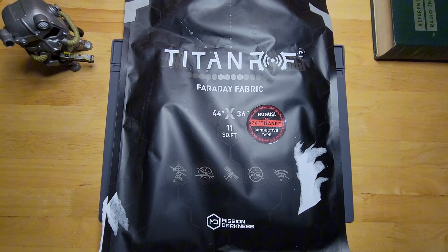So you've taken the first step and you have a backup communications plan in place, but do you have everything to protect it in the event of an EMP?